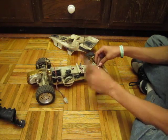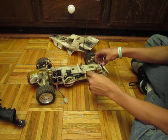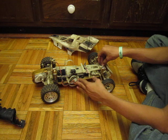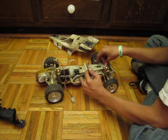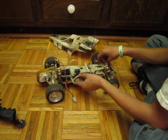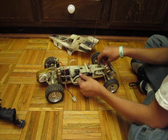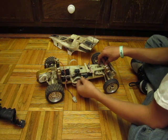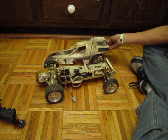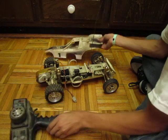My new Traxxas Bandit. I also want to know how much it's worth, because people online have been saying it's only worth $20, and other people say it's worth at least $250, and I was thinking it was worth like $500 since it's so old. Please tell me how much it's worth. I have a charger for the battery and all the tools, and if you also have an extra body I can have, please tell me. All I need is a body and a remote, and I'm good to go.